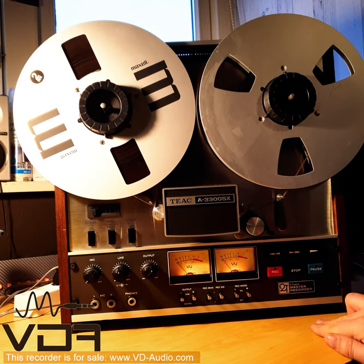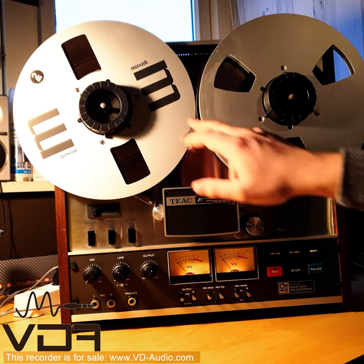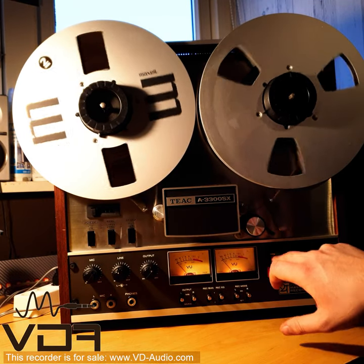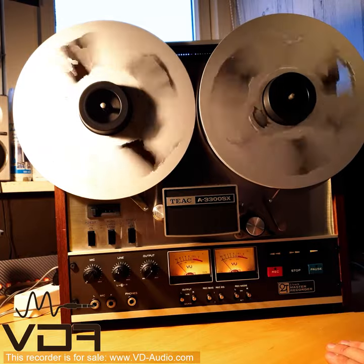Let's say we've finished our recording — we can spool back our reel of tape onto its appropriate reel by pressing the return key.